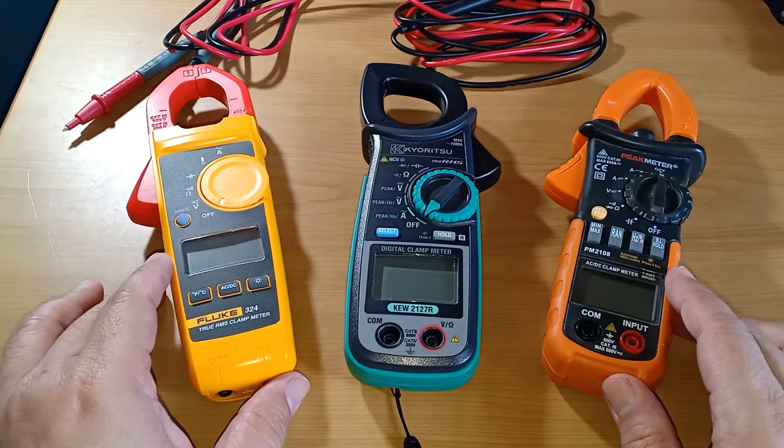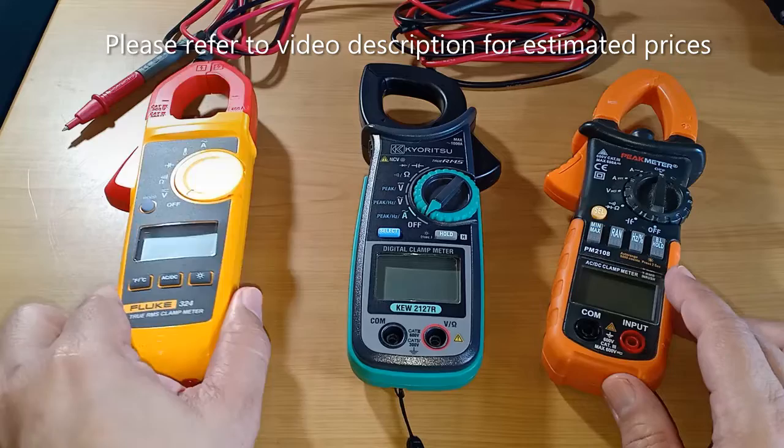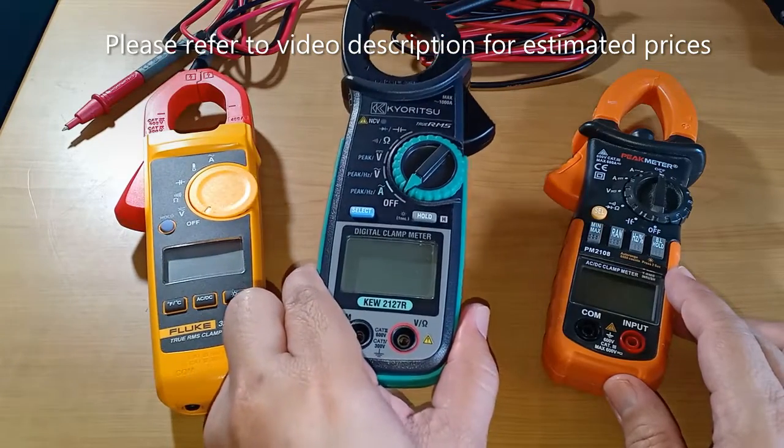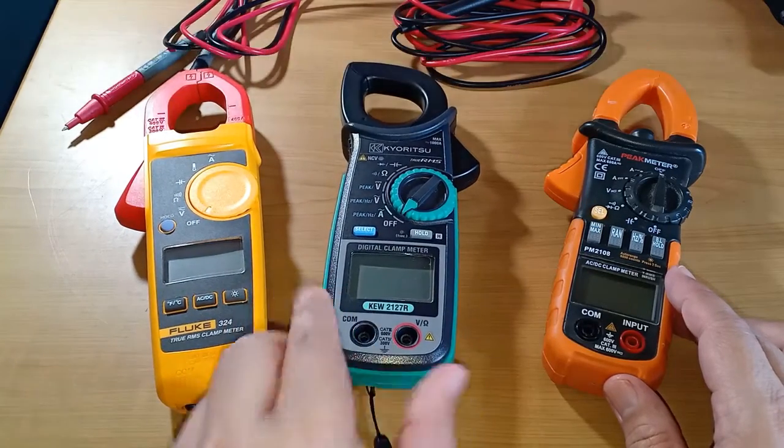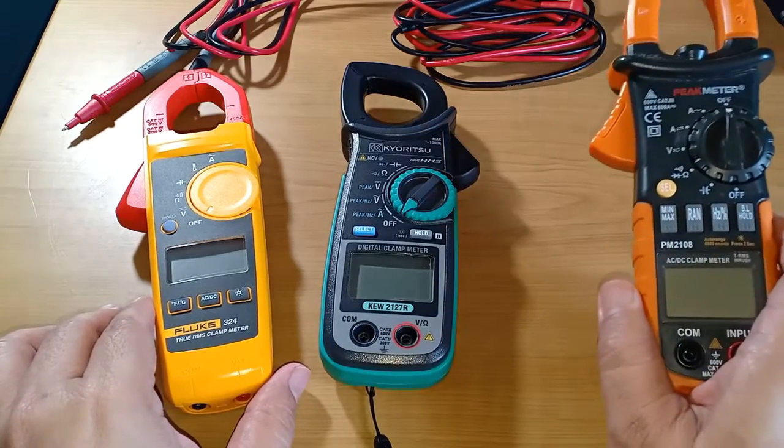I have to admit that the comparison is a bit odd, considering that either the Fluke 324 or the KEW 2127R costs more than twice the price of the Peak Meter 2108.